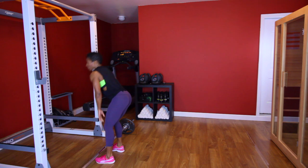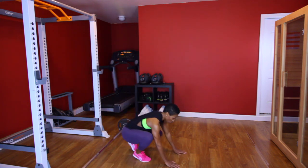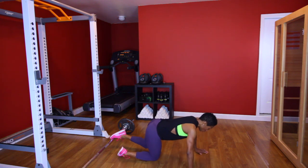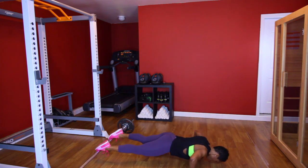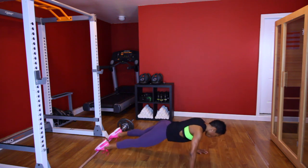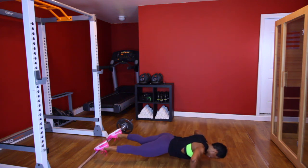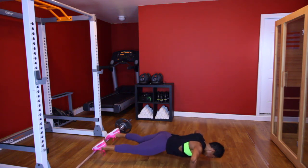I'm going to put that weight down. Last set of elevated push-ups. Ready? Let's go. [Performs third elevated push-up set, counting 1 through 10.]